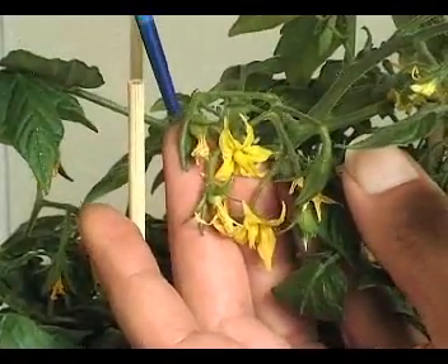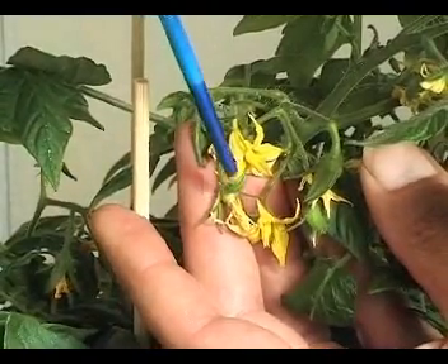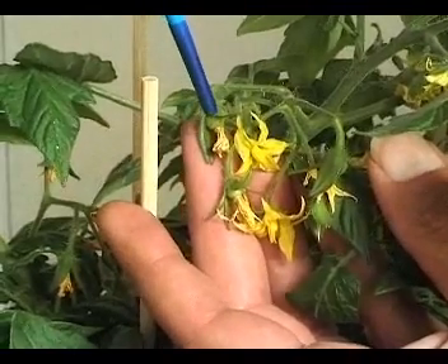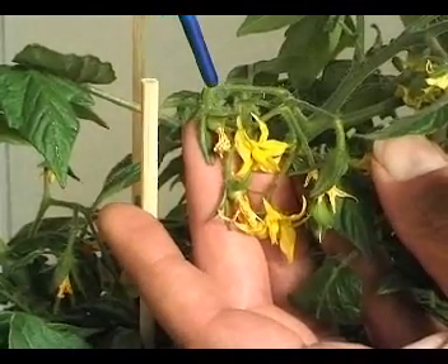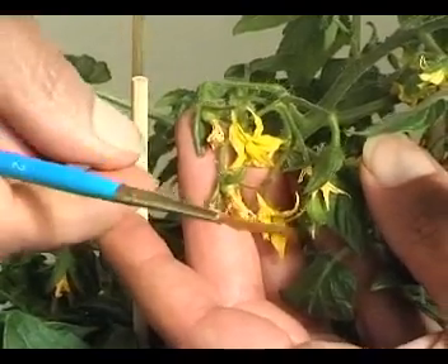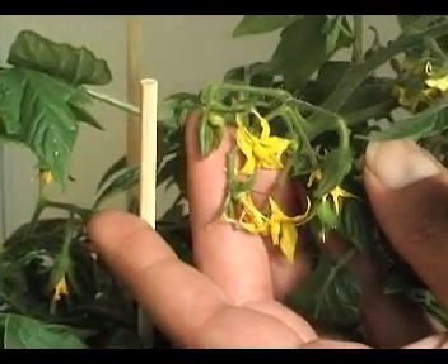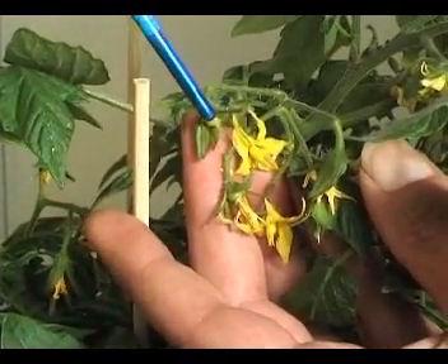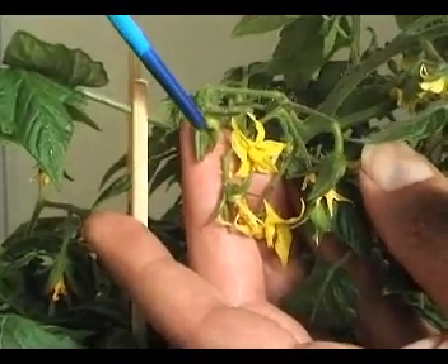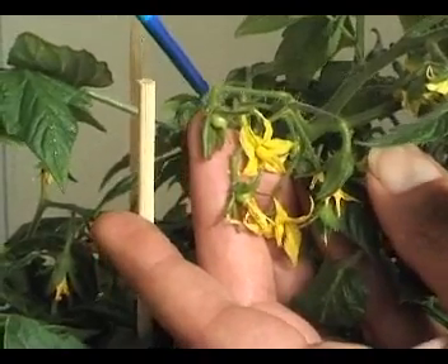Here you can see two flowers have set — this one at the top and this lower one. The bit that dies away is the male part of the flower, which is called the anther cone. If I just pull the anther cone off, you should see underneath the style.